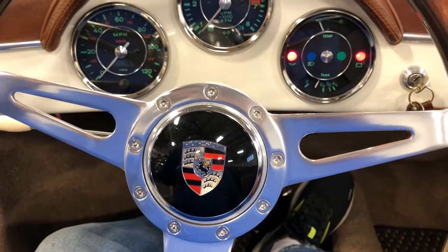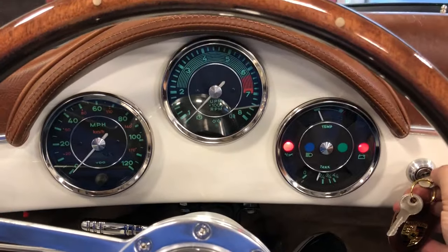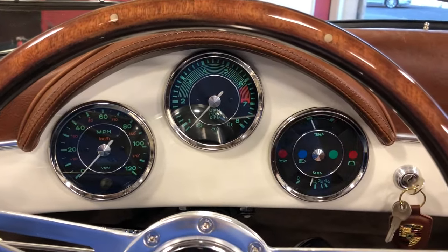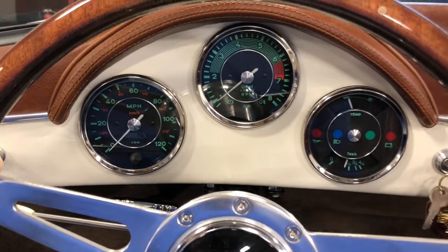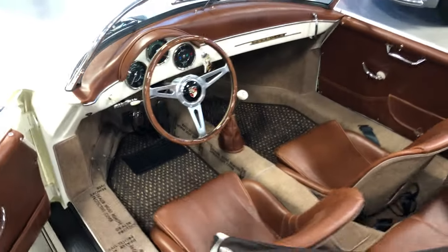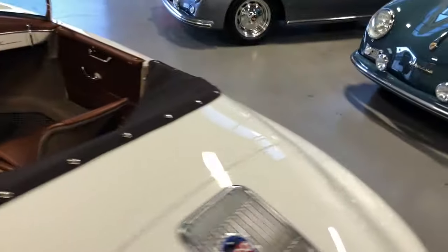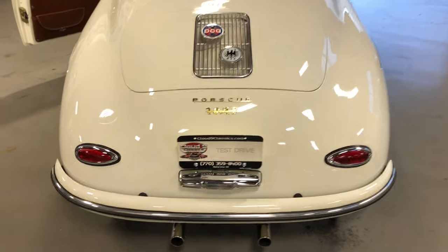I'm going to fire it up and let you hear it start up and running. Right now the mileage is 46 miles — I put about 30 miles on it this afternoon. Fires right up. Now, these have a 344 ring and pinion gearing in the transmission, so you get great torque out of this motor. A lot of fun to drive first through third gear, then you drop it in fourth gear on the highway and just cruise.